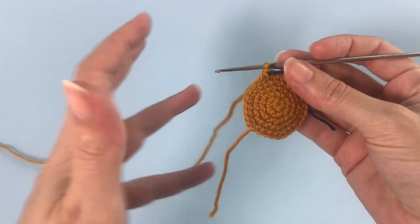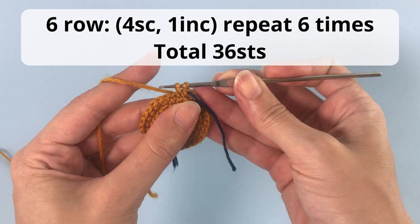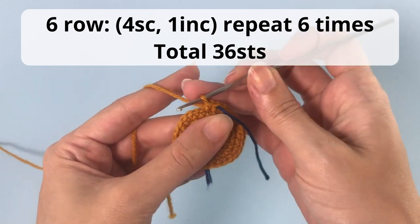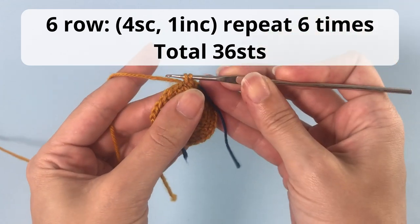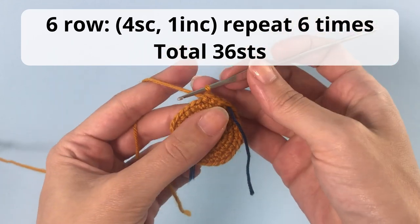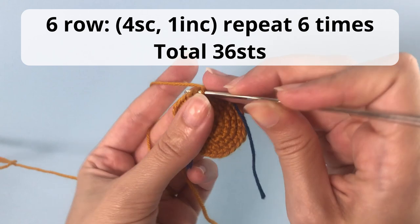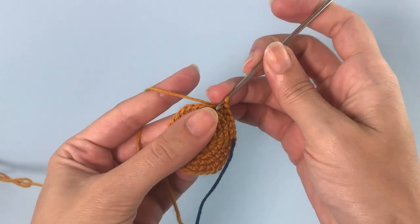For the next row you will make four single crochet, one increase, and repeat that six times. You'll have a total of 36 stitches. So four single crochet, one increase — which means two crochet in the same stitch — and you repeat that six times.